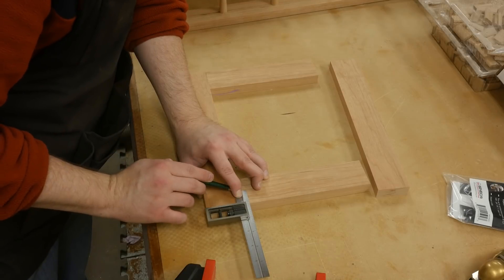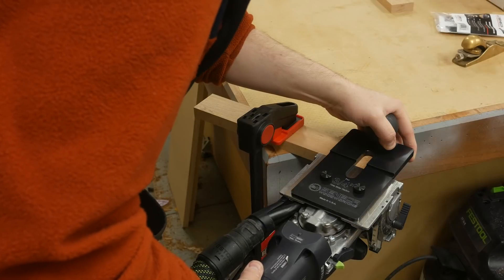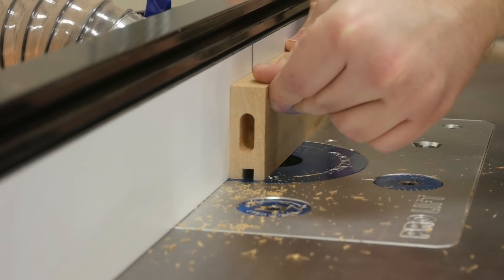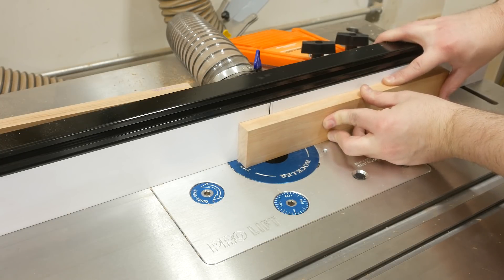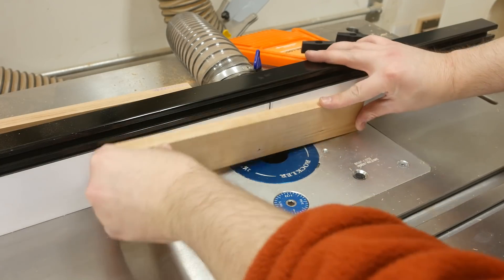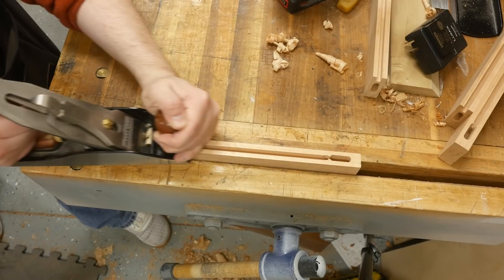If you don't have a domino, a cheap self-centering doweling jig works perfectly. I make a center line for the domino and then rout the mortises. To cut the grooves for the door panel, I install a quarter inch spiral bit in the router table, set the fence back a quarter inch, raise the bit a quarter of an inch, and make the pass. The rails get a through groove, but the stiles get a stopped groove. Before gluing the door up, this is the perfect opportunity to clean up the inside edges of the rails and stiles - I use my number four smoother, a few passes, and they're ready for finish.